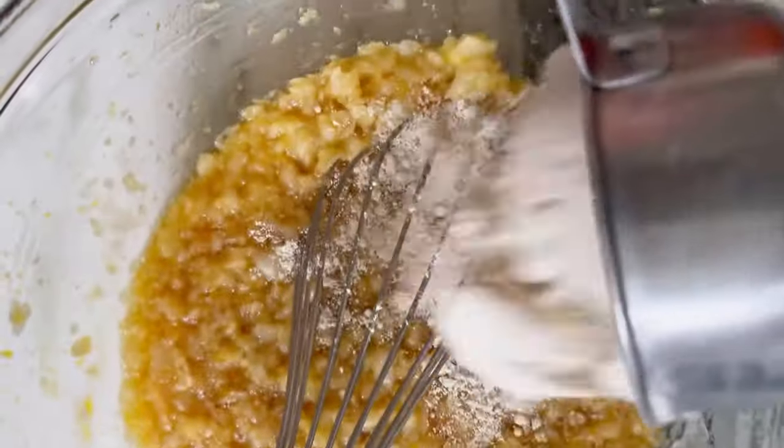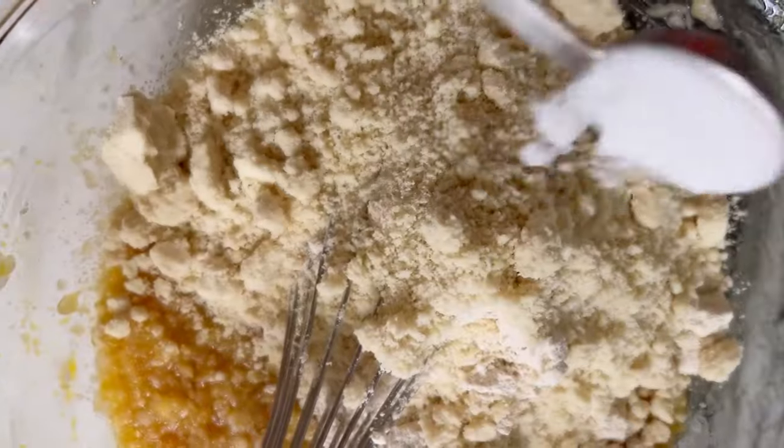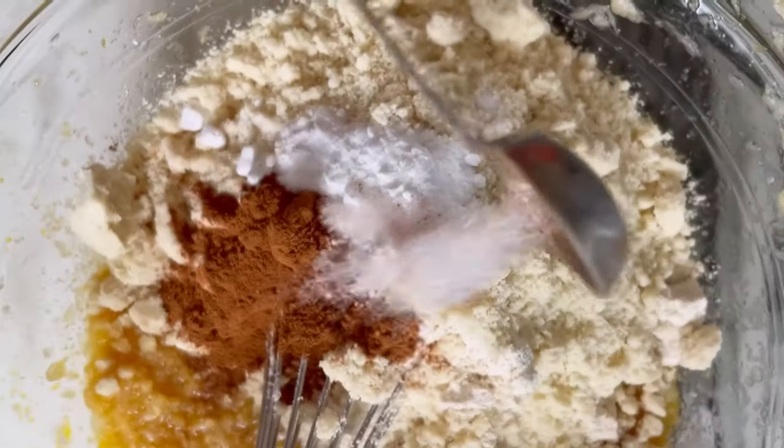I'm doing coconut oil, maple syrup, vanilla, and eggs, and then using oat flour and almond flour as the batter. Once you've cooled the oats completely, you can whisk them into your batter just like normal oats.